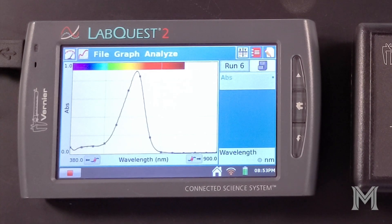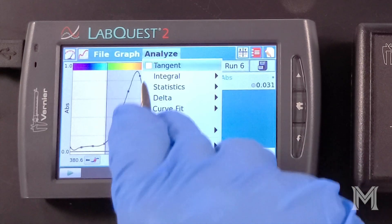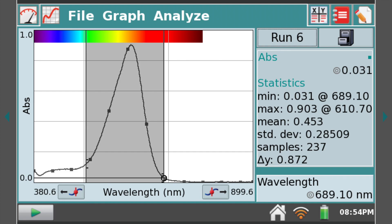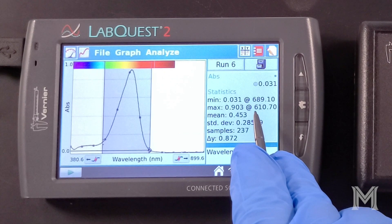Our last dye sample also appears to absorb in the yellow-orange region of the spectrum. It has a maximum absorbance of 0.903 at a wavelength of 610.7 nanometers.